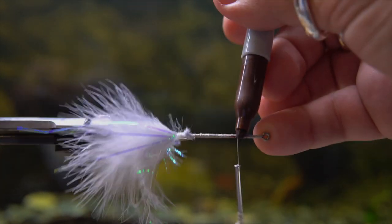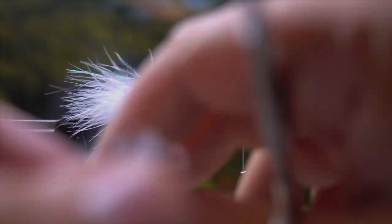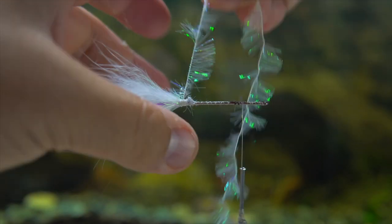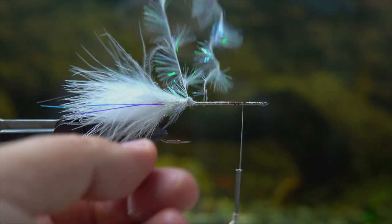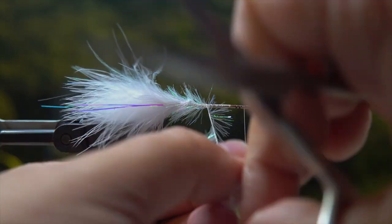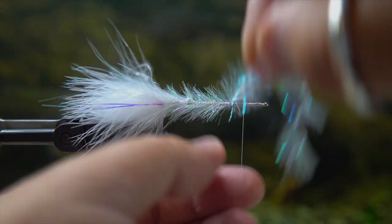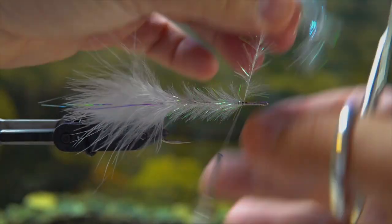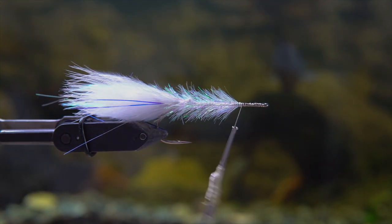Then I'm going to take this palmer chenille — it's like a wrap that's got little flashy strips on there, available in many different colors. My favorite color to use is actually tan, but I'm using this pearl wrap to be consistent with the colors of the fly. I'm using a marker to mark where the back of the foam head needs to go so I know how far to wrap the palmer chenille. Use the rotary function on your vice instead of doing it by hand.